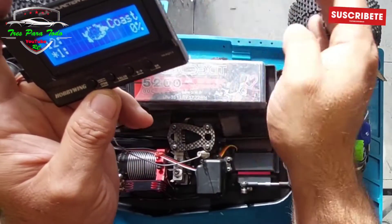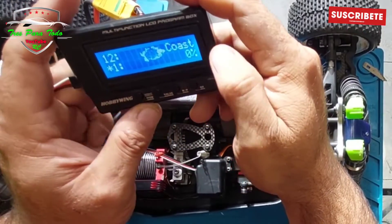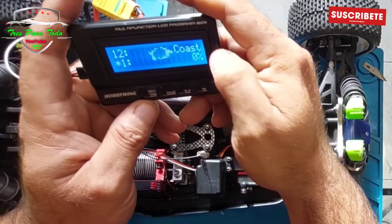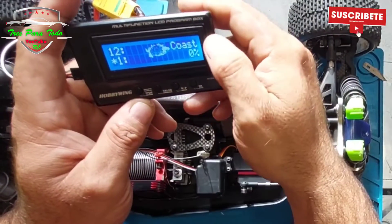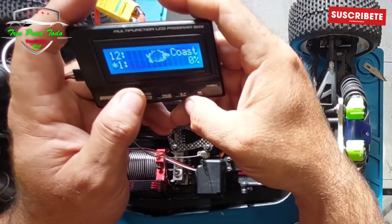The next one is the drag brake. A little bit less brake so that, let's say, it is more rolled in curves. I have tried it for a moment and went back to it because I am quite aggressive when driving. But someone who is less aggressive and has a more fluid style can adjust it here a little so that it practically does not brake the car as much and it runs more freely.